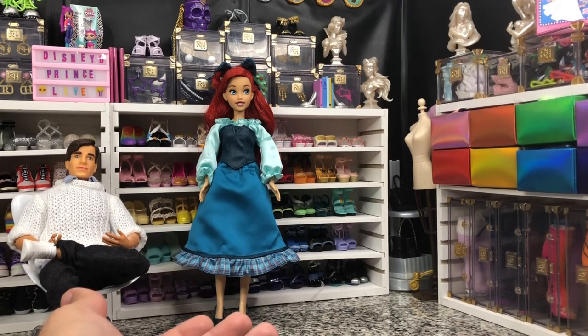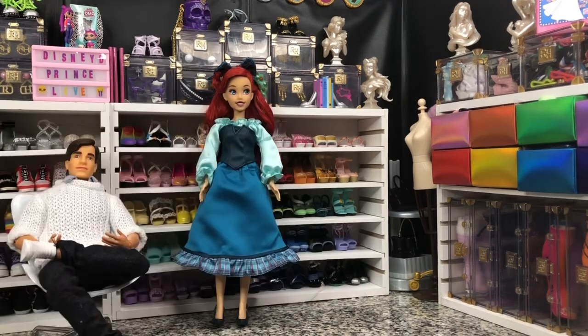So, if you guys have any questions about this doll, let me know in the comments. If you enjoyed it, leave me a like. And as always, follow along for some more fun unboxings. Happy holidays, y'all. Bye.